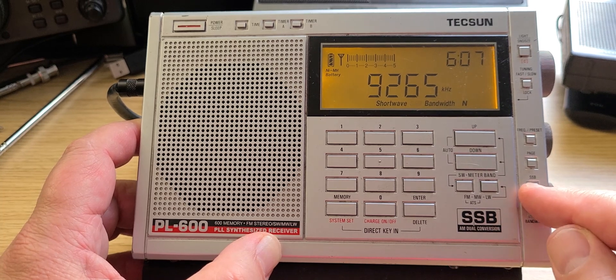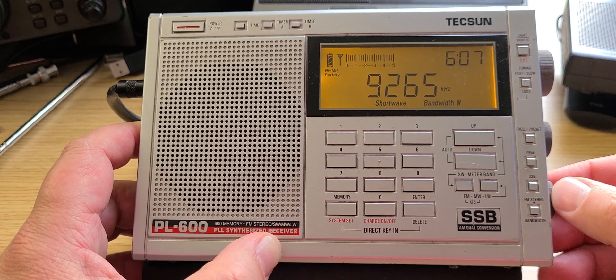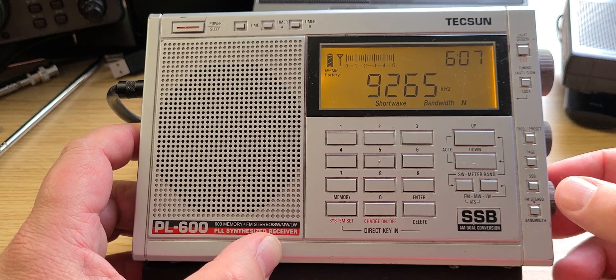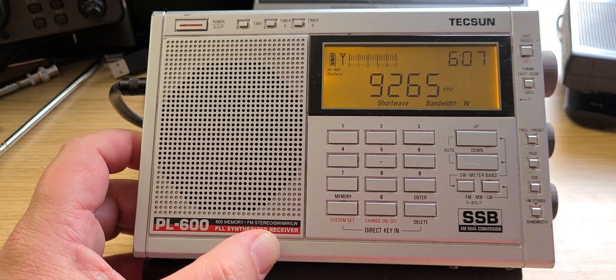So now we're going to switch off. You have the choice of a narrow or wide filter. Here we have WINB at 9265 kilohertz.